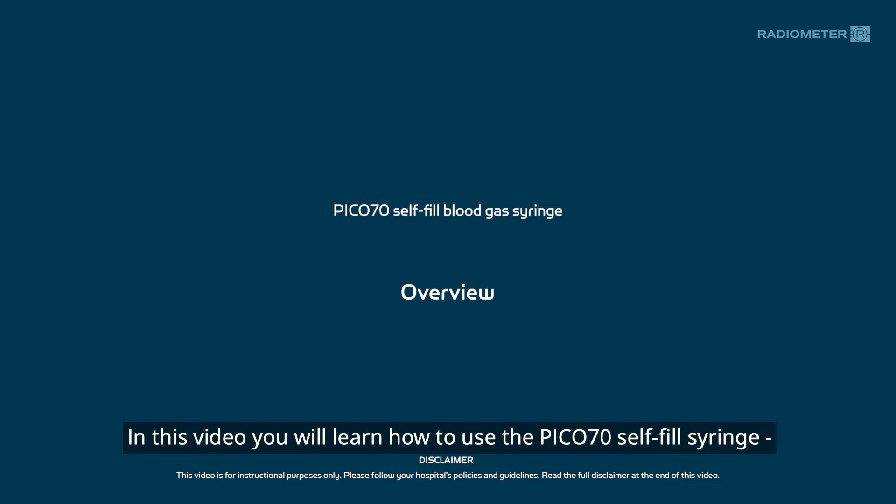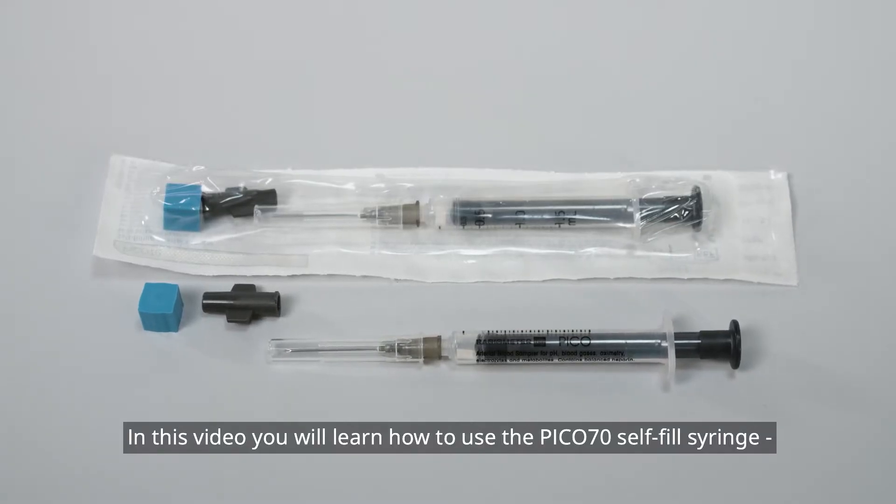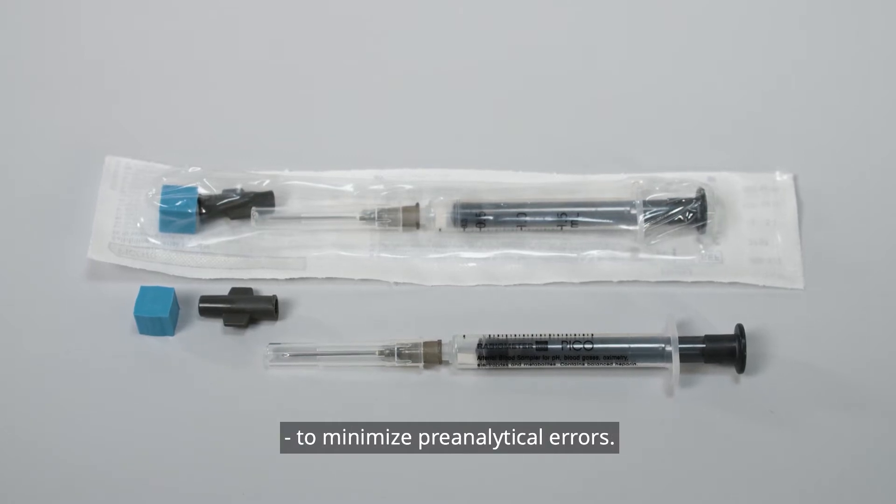In this video, you will learn how to use the Pico70 self-fill syringe to minimize pre-analytical errors.